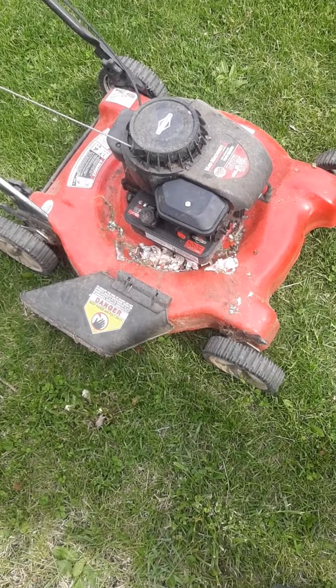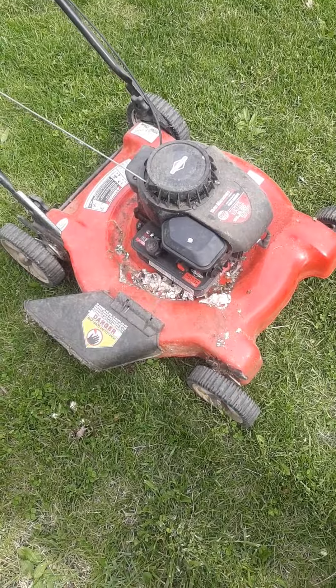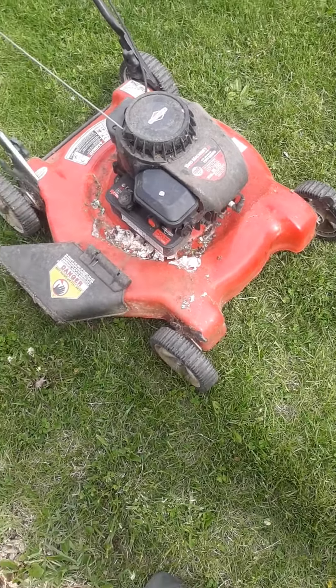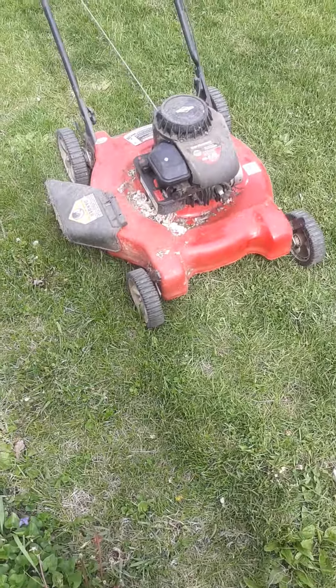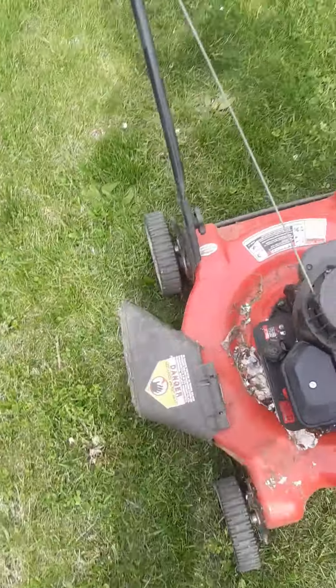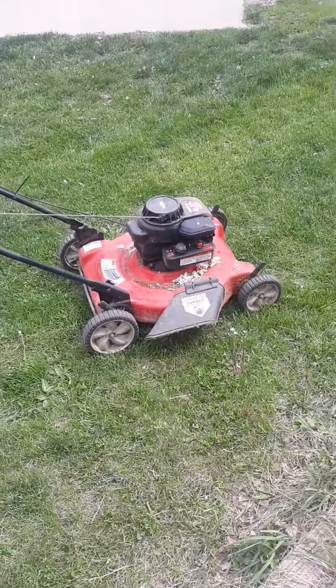They were cleaning out the garage and figured it had been sitting around for a hundred years and it'll never run. But I just dragged it home and man, she's great. Second Chance Garage out.